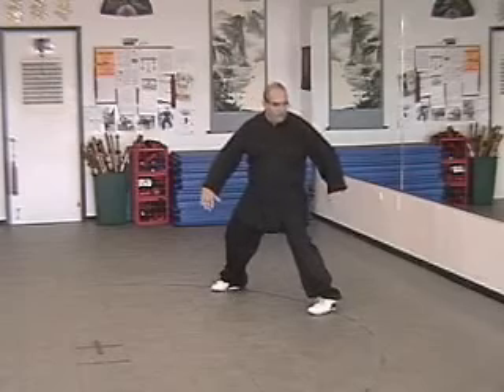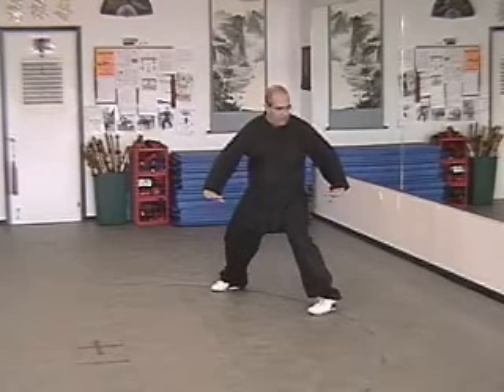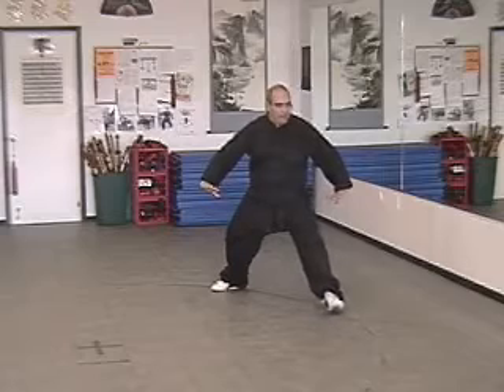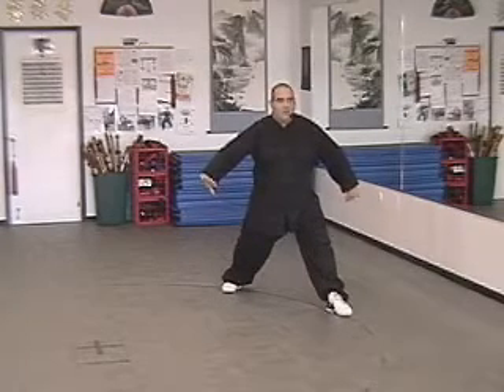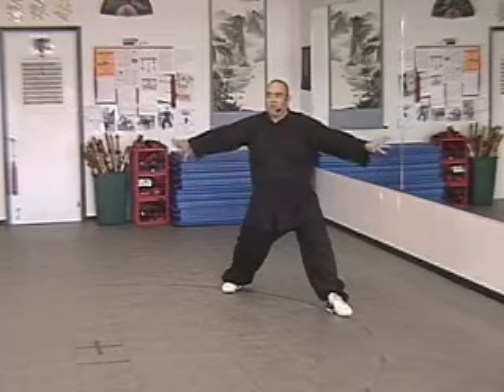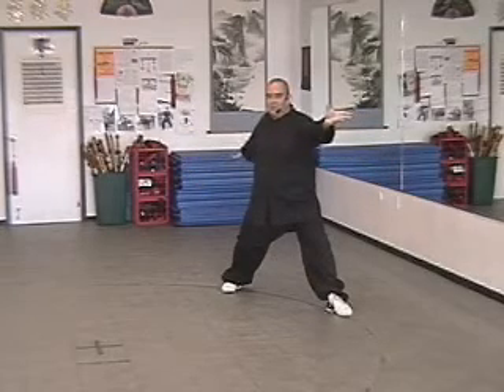We're going to turn. As you turn, bring the left foot forward. Bring the right toe in. Circle the left hand up, and bring the right hand behind, making a big circle to the waist.